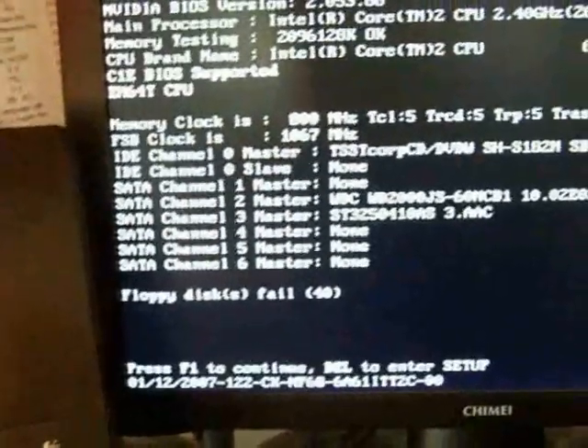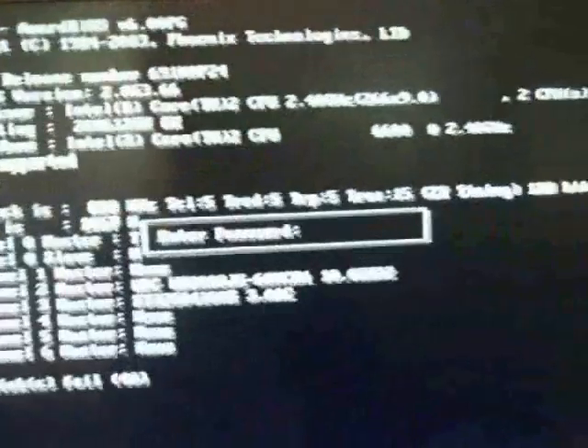It saves to BIOS and then your computer should reboot. Now I have the option to hit F1 to continue, and then it says 'enter password' — so no one can get into this computer unless they have that password.